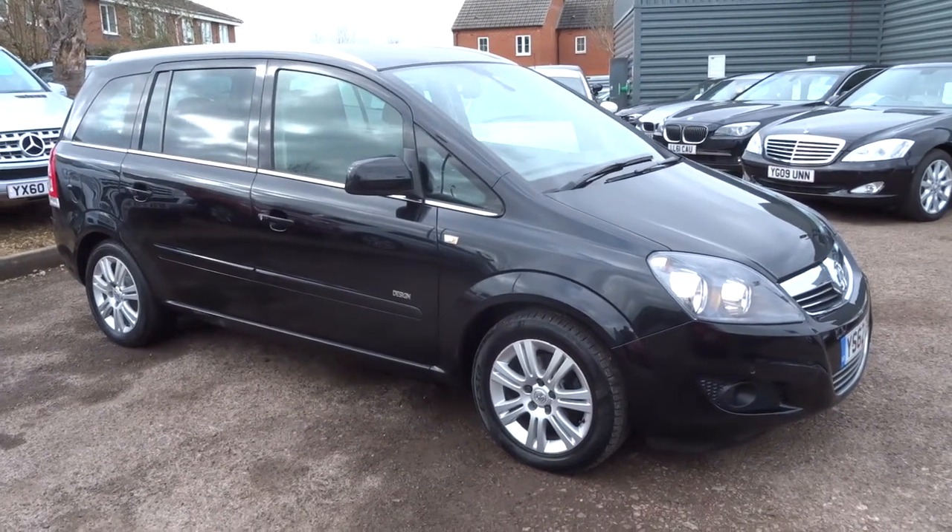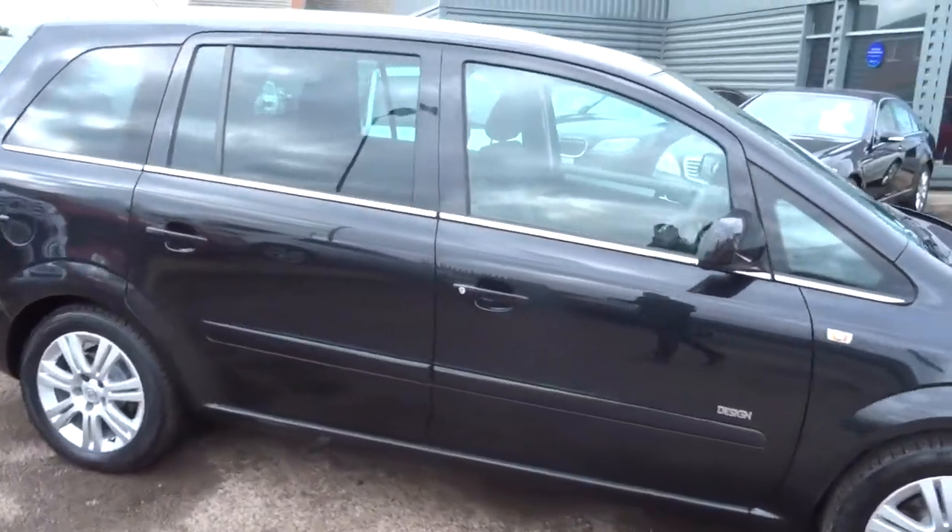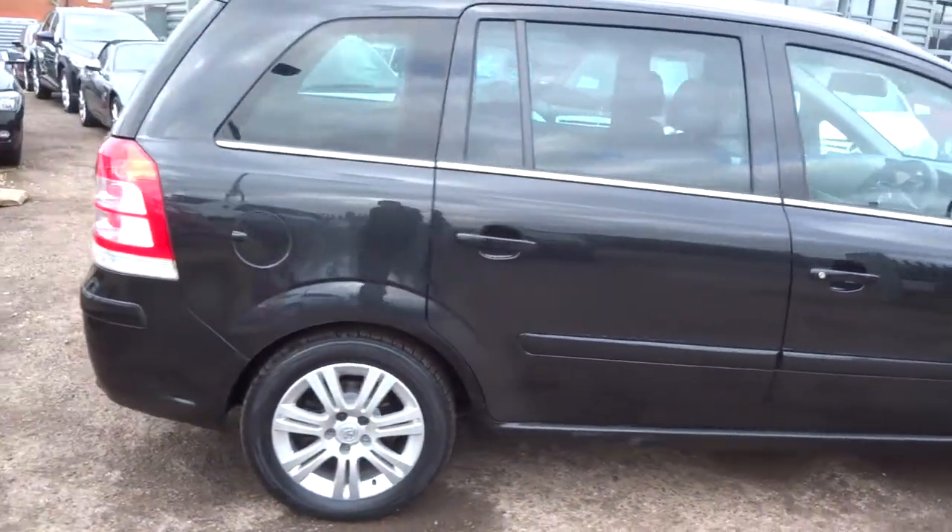Welcome to Country Car, my name is Tom. Here we have the lovely Vauxhall Sephira. I'm going to give you a walk around the car, show a few of the features and general condition of the car.